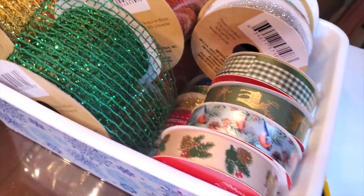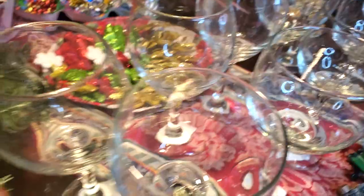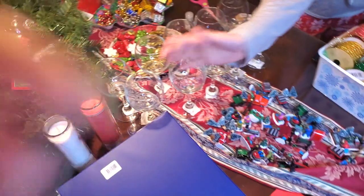Did I mention this was going to be a Christmas-themed DIY? Well, it's gonna be Christmas-themed. My sister and I went to the Dollar Tree and bought pretty much everything.